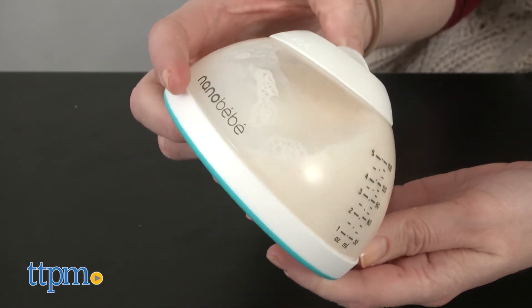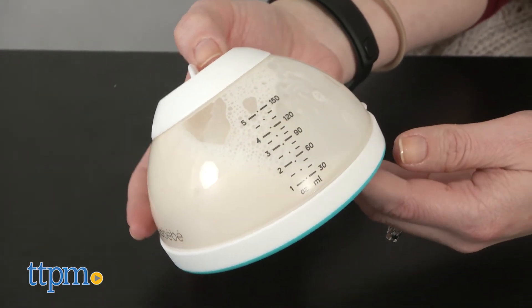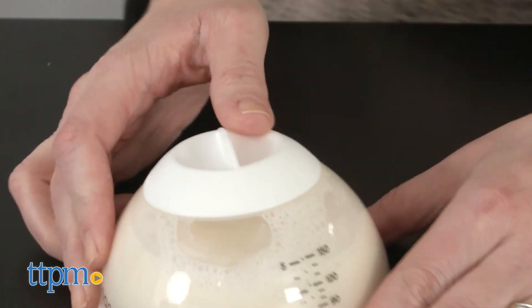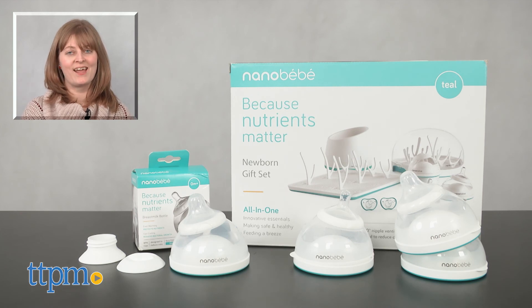That's why we think those moms would be excited about the Nano Baby Breast Milk Bottle. It's designed specifically to protect those nutrients, and in doing so, it also ends up looking kind of breast-like, which might also aid in the breast-to-bottle transition. For where to buy and current prices, visit TTPM and subscribe to our YouTube channel for more reviews every day.